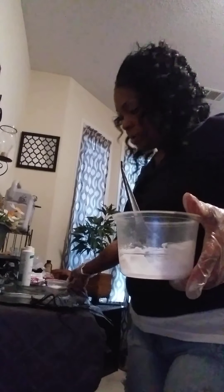I am mixing two colors. I got one bowl here, and then this here is going to be another color.